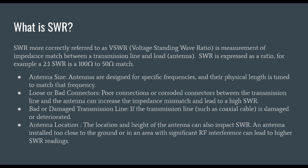SWR, or more correctly referred to as VSWR — voltage standing wave ratio — is a measurement of impedance match between a transmission line and a load, in this case an antenna. SWR is expressed as a ratio. For example, a 2 to 1 SWR is a 100 ohm to a 50 ohm match. We're going to get more in depth with that.